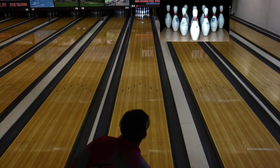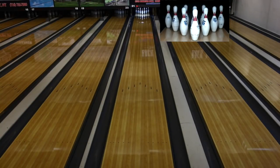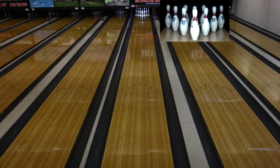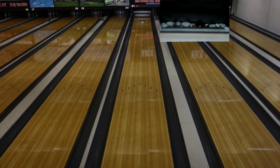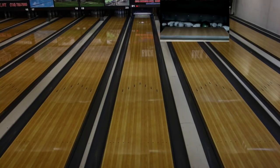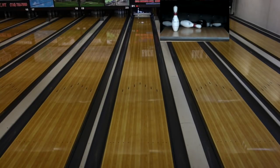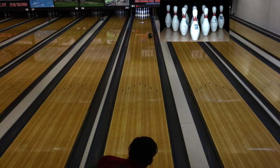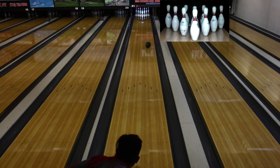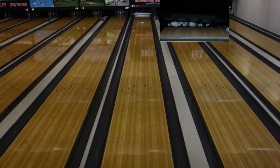As we see on this shot, we get it to the friction early and it really wants to get turned over. These strong asymmetrical cores, when they see friction, want to get to their preferred spin axis quickly — and that's what we see with this Intense. What we'll notice is that, like the SnapLock and No-Rules Pearl before it, as you open up your angles and begin to sense more friction in the front, they're going to want to stand up and kind of lay after they make their motion.